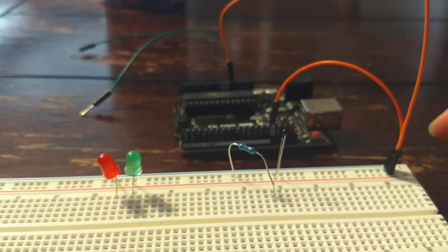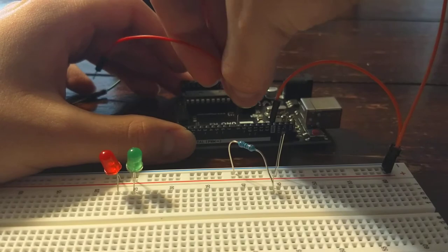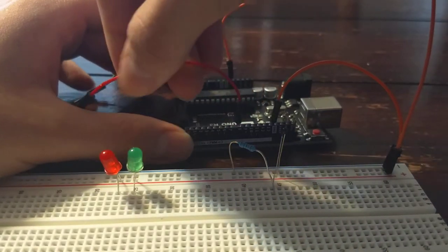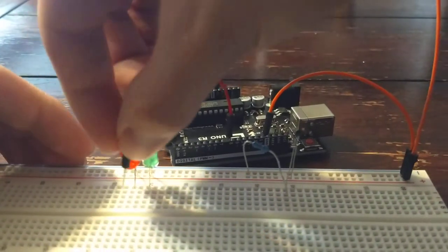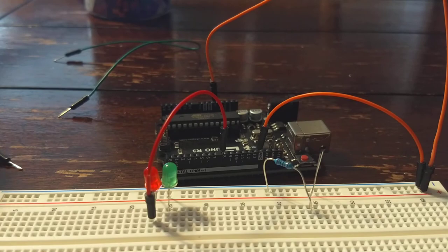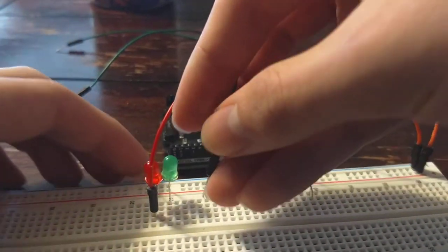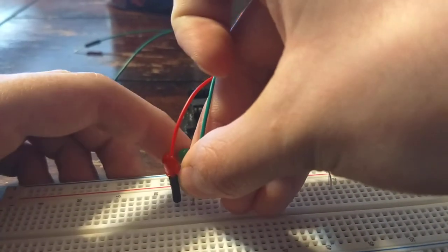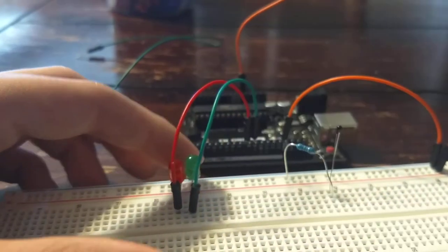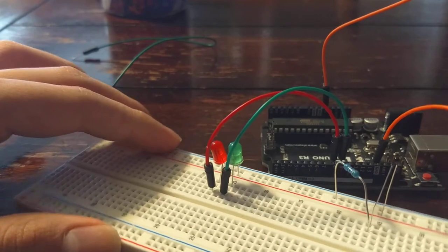In the code, pin 8 is for the red LED, which you connect on the board here. Then the green LED will be on pin 9. Connect it the same way as the red LED — as you can see, each wire is in line with its respective LED.